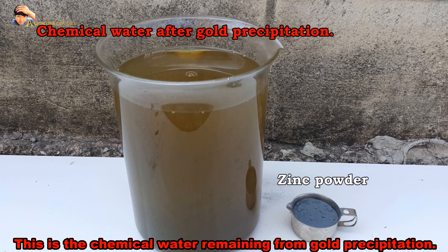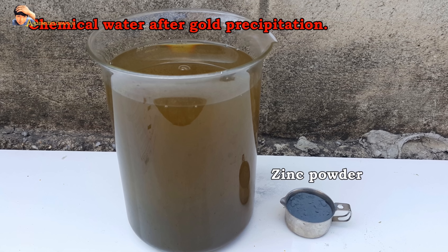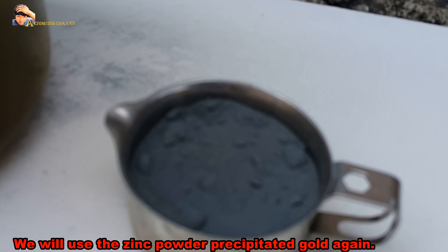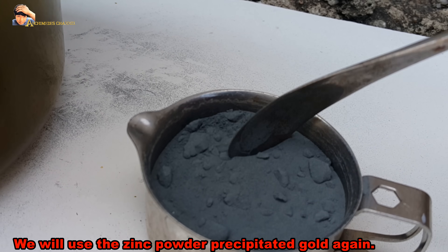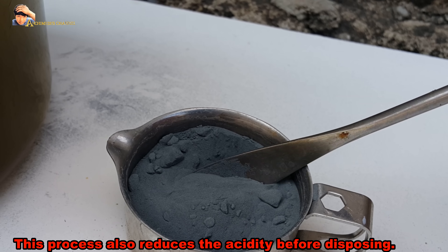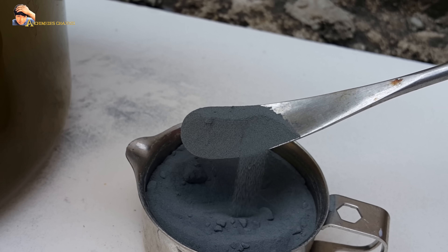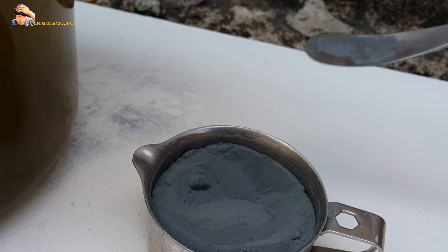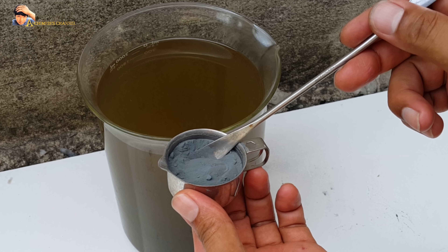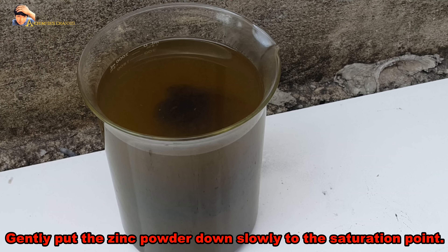This is the chemical water remaining from gold precipitation. We will use zinc powder to precipitate the gold again. This process also reduces the acidity before disposing. Gently put the zinc powder down slowly to the saturation point.